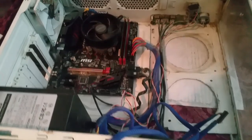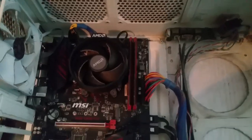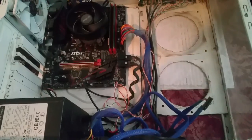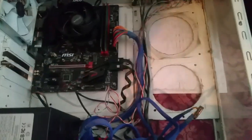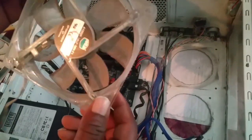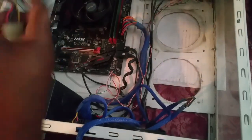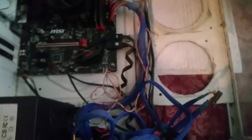I have disassembled some of the stuff, and as you guys can see my fans are very dirty guys, very dirty. I'm gonna show you the before and after.